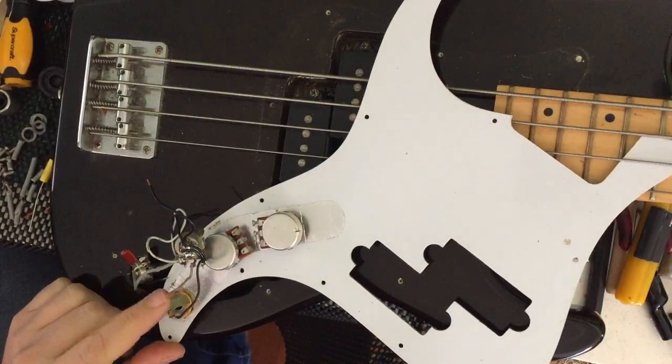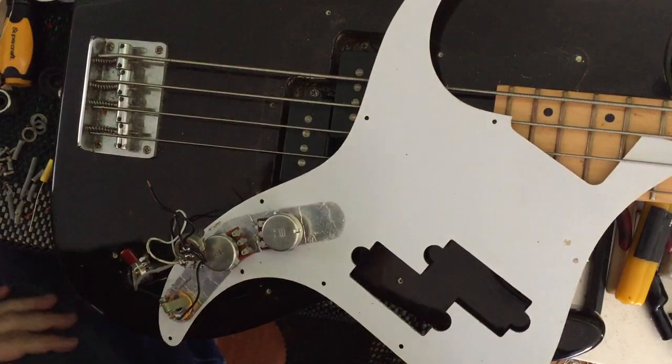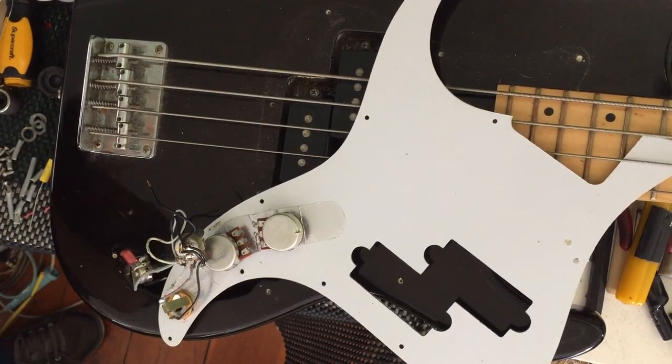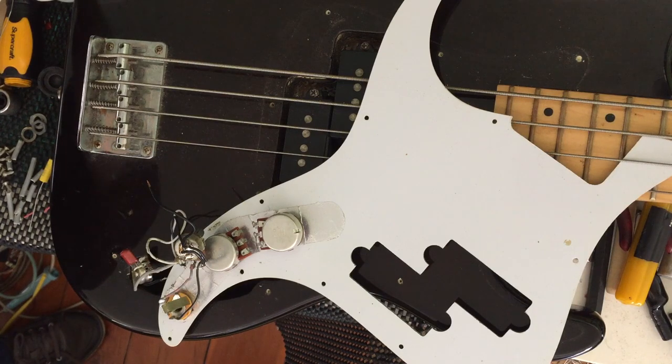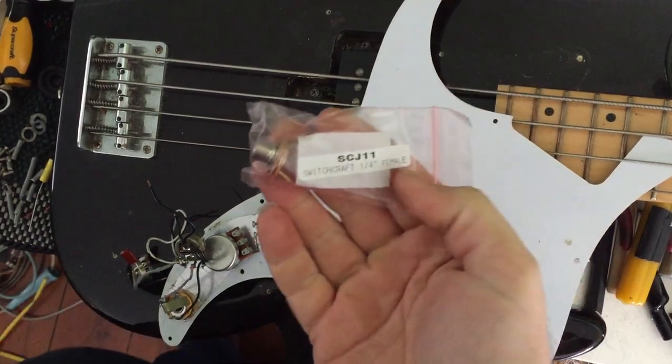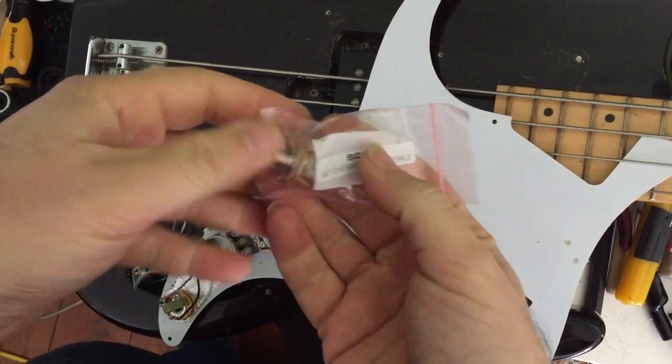The other thing we're going to do is replace the output jack. Let's see what I've got in stock. One of these suckers. Switchcraft quarter-inch jack. Beautiful.